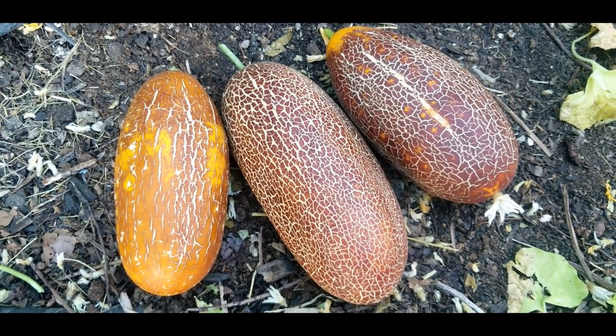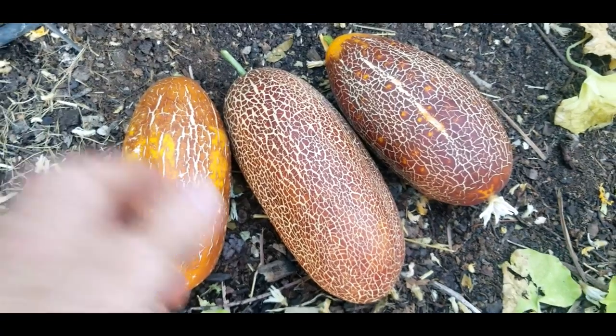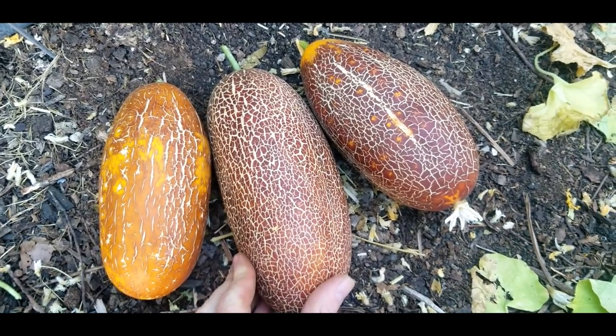Hello, this is Jay from Cucumber Shop. We're looking at the cecum cucumber variety. This is a kind of dark brown cucumber from the Himalayas, often a bit of a storage cucumber.